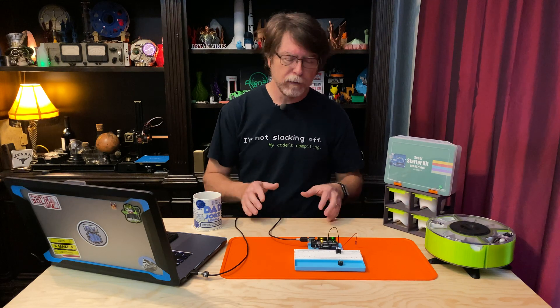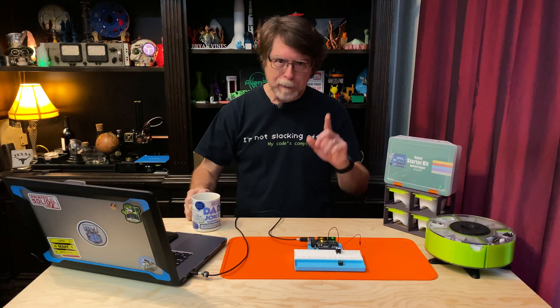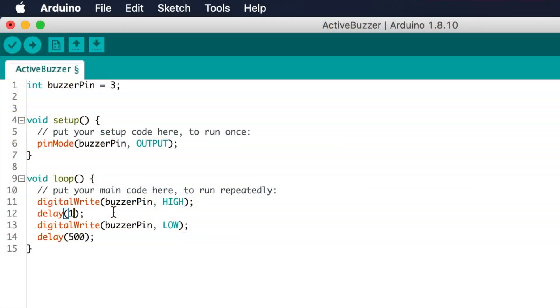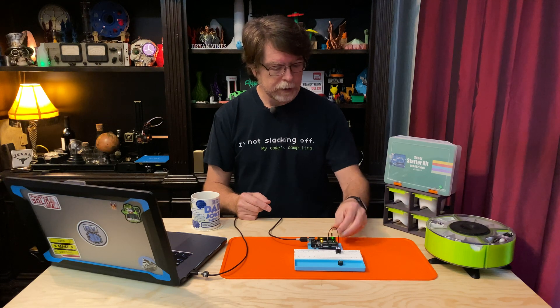I unplugged the jumper wire from pin 3 so I can talk. Holy heck, that's annoying — it sounds like a dump truck in reverse gear. Why don't we try turning this into something that ticks instead of something that beeps. Let's change those durations in the code: turn it on for one millisecond and off for 999 milliseconds. That should get us a very short beep once per second, and it should sound like the ticking of a clock. There — now it's just making a tiny tick sound once a second. That's much less annoying.